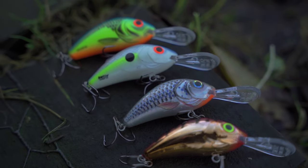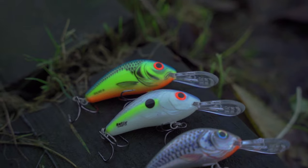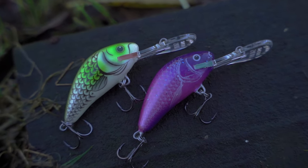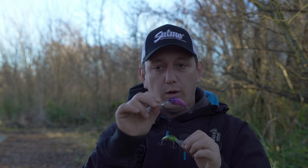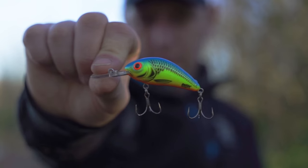Next up is probably one of the most famous lures in the Salmo range — that's the Hornet. First up you've got the standard Hornet, available in sinking and a floating version. Depending on the presentation you want to achieve, you've got one that will crank down and float back up, or you've got one that on the pause will just slowly sink.